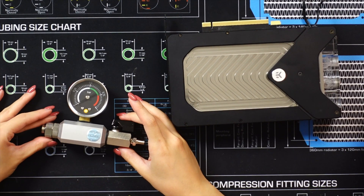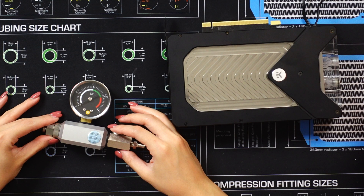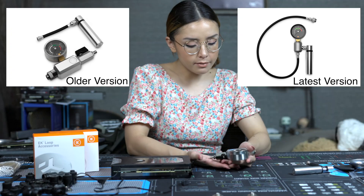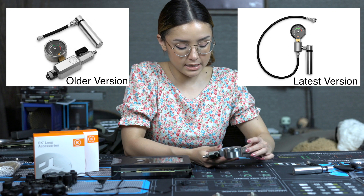The EK leak tester version that I have is actually much older — they already have a newer version out and it pretty much works just the same. But first things first, let's go over the basics.